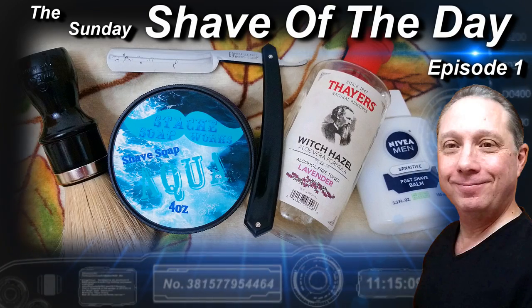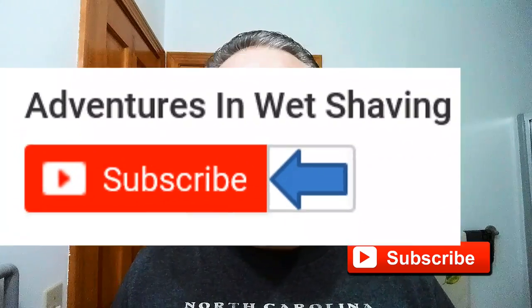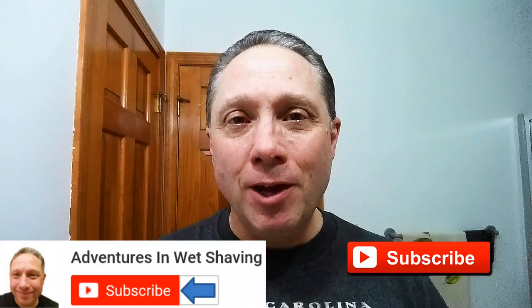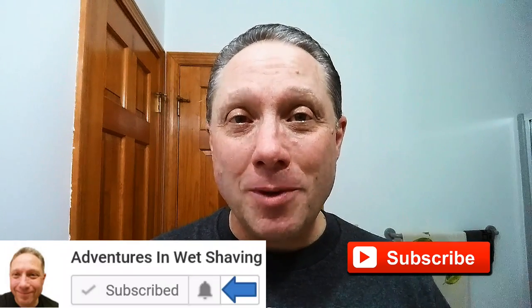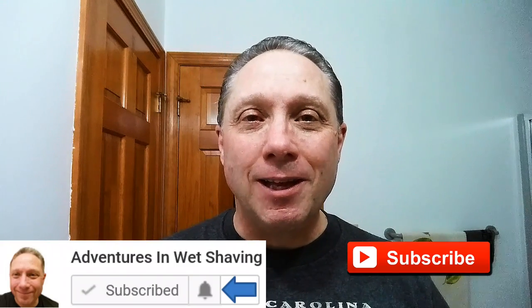Welcome to the Sunday Shave of the Day, episode one. Hey, Eric here with Adventures in Wet Shaving. If this is your first time here and you're interested in learning how to straight razor shave, go ahead and hit that subscribe button, then click on the bell next to it to be notified when I upload videos so you won't miss a thing.